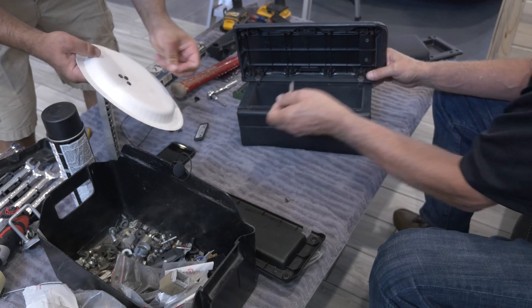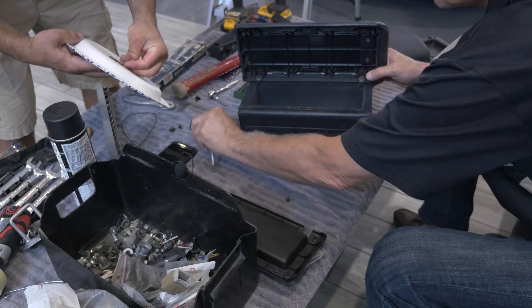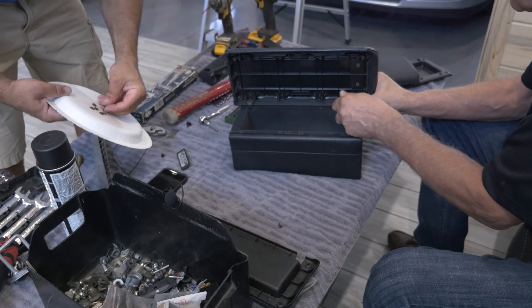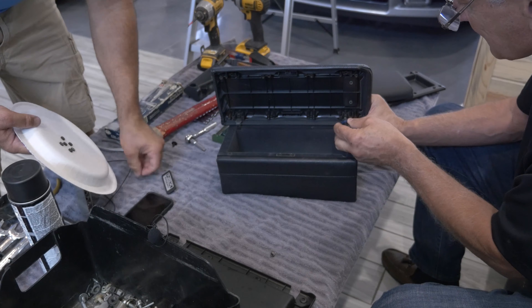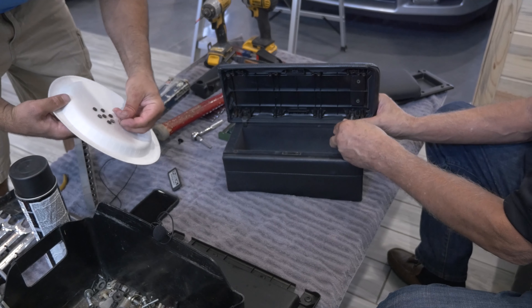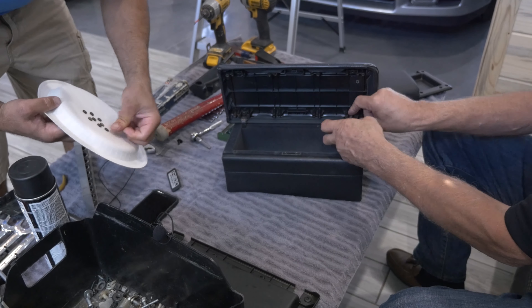Is that threaded? Yeah, it's threaded. Damn, that's very impressive. Just make sure you put it on the right way. Craig Parks got it. Uncle Webb put the — he made the Acura script a V.